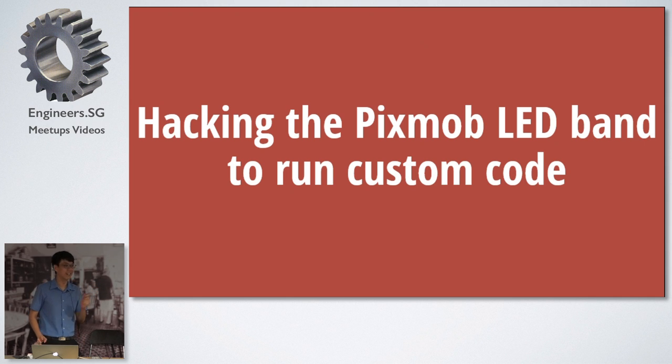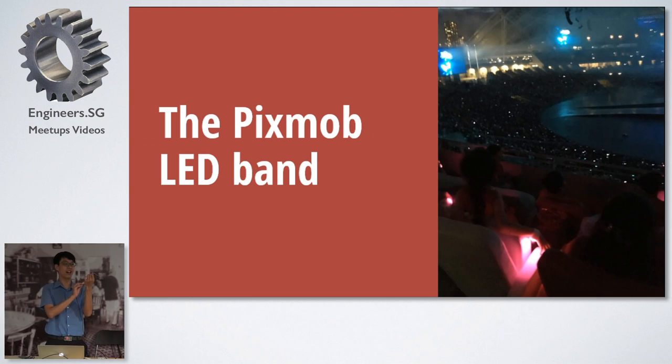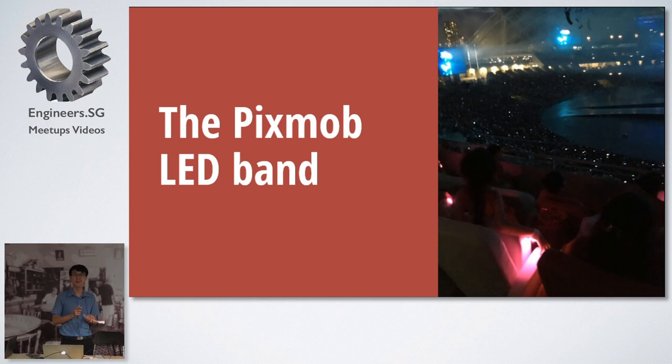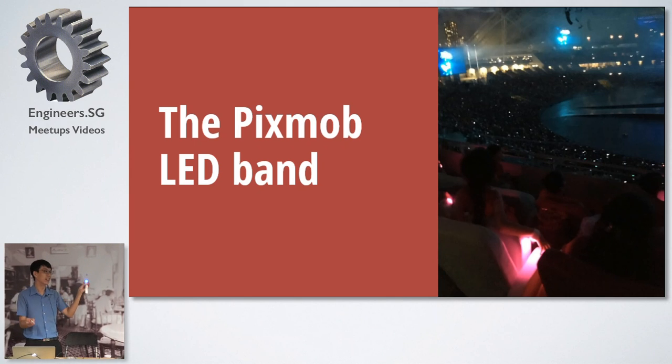I'd like to talk about hacking the Pixmob LED band. Have you guys actually seen this band before? Did you all go to NDP last year? This is the LED band made by Pixmob, which was used in last year's NDP. It's really cool because everyone in the audience becomes like a human pixel — at certain parts of the show, you'll light up in a certain color. This is a used band; I changed the batteries out. If you've been to the show, you'll realize it's in motion mode, and during the show it will actually light up and turn blue, or whatever the color is.